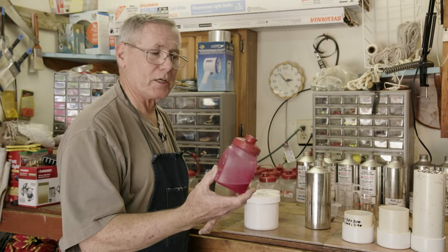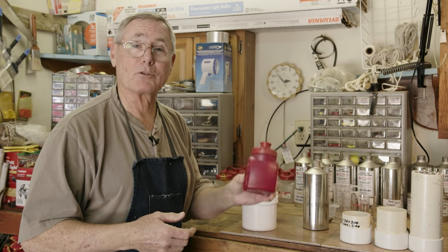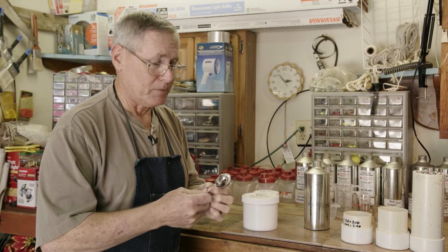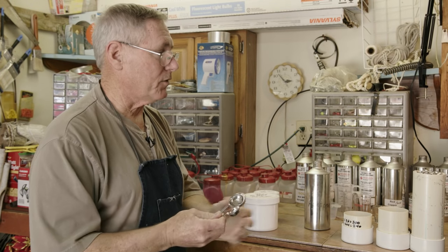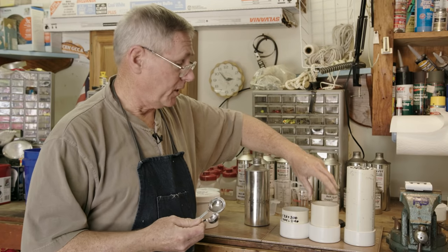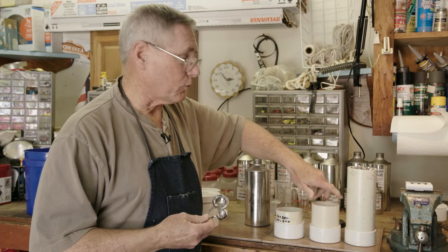I've chosen to use nice little Rubbermaid containers from Walmart — they're easy to mix in. It's good to mix it up the day ahead of time to give it a chance to blend, but always shake and mix it up again before you pour. You'll want a tablespoon to measure how much to put on your bullets. This large tube holds about 830 bullets, this one holds about 400, and the small one holds about 300 — depending on how big your oven is.